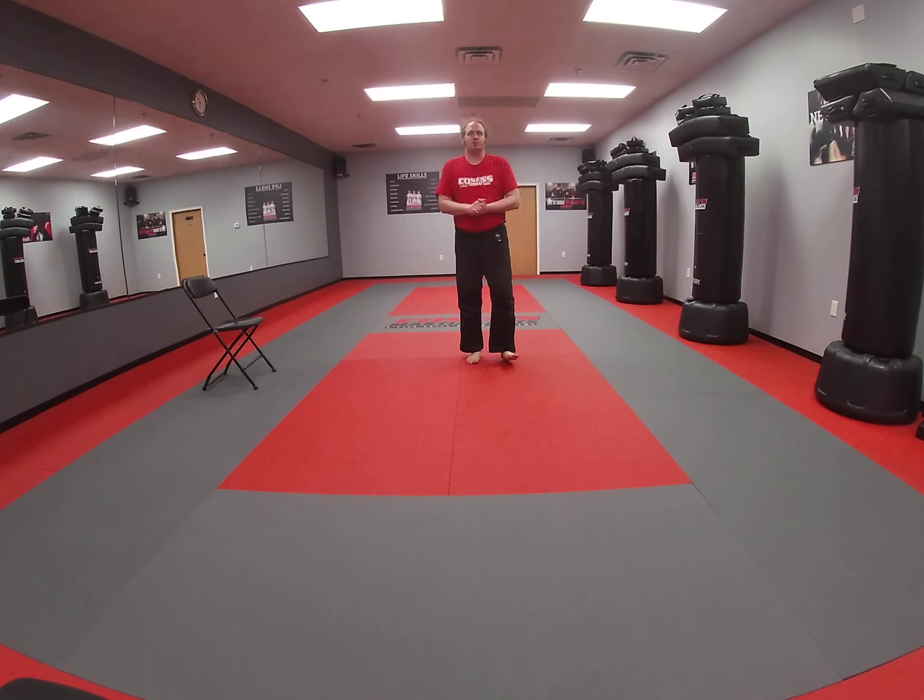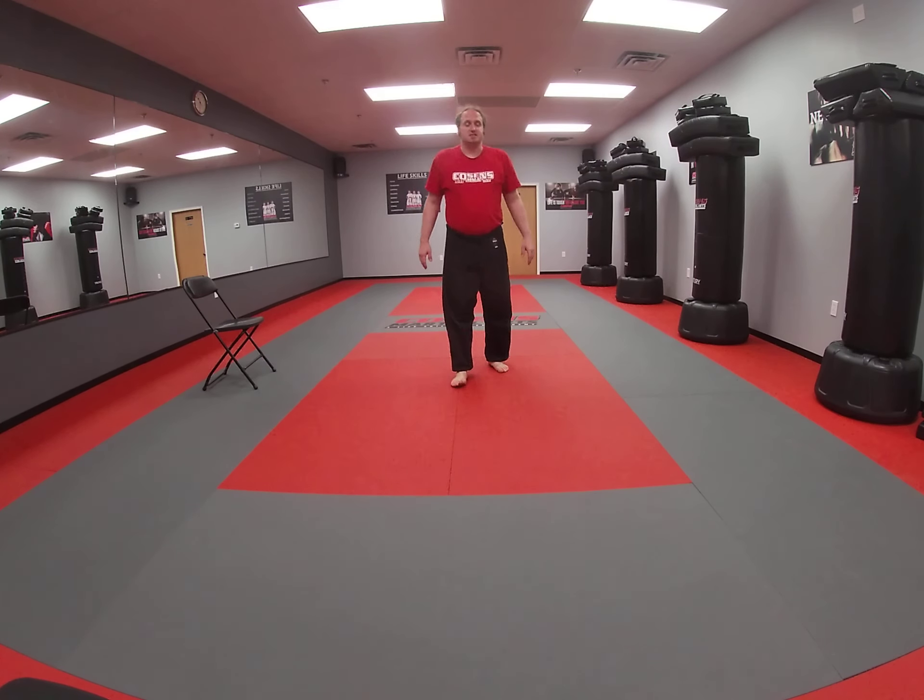Hey guys, this is Coach Spajalski here at Presence Martial Arts, and I'm here today with our teens and adult lesson for today. So we're going to get ourselves warmed up with a couple of little exercises here.